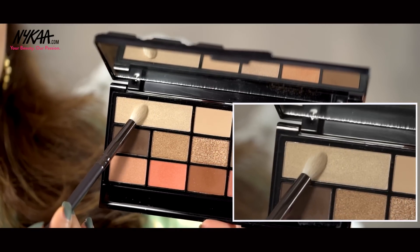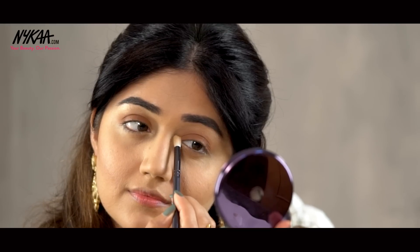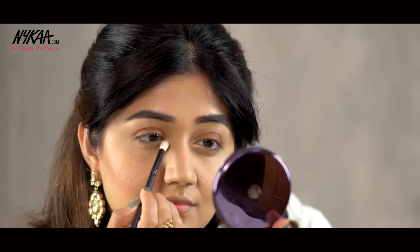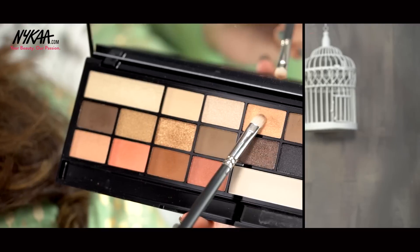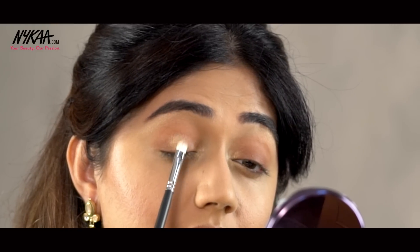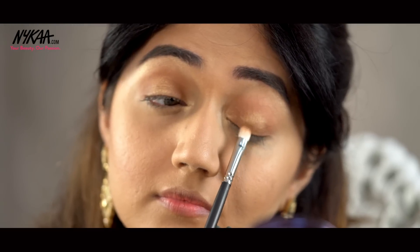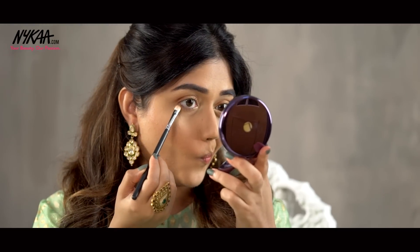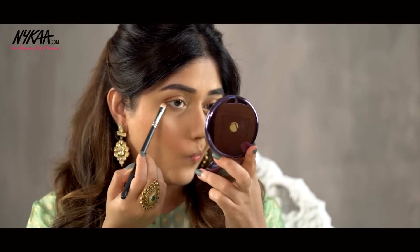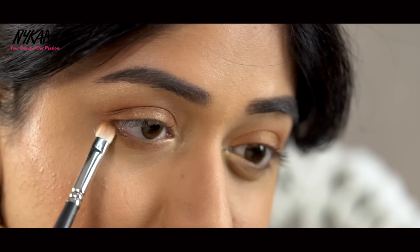Next I'm going to take this pale gold color and use this to highlight my brow bone as well as the inner corner. And for the halo effect, I'm taking this bright gold color and placing it just at the center part of my eyelid. Make sure to blend the colors a little bit to make sure that the halo looks smooth and blended. I'm going to take the same soft brown color that I had used for the lid and apply it along my lower lash line to add some definition.